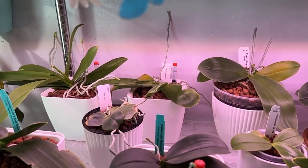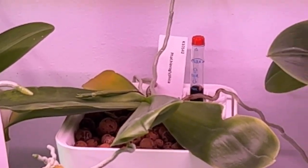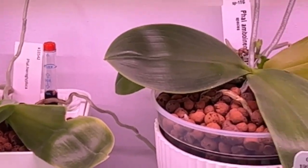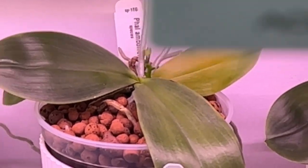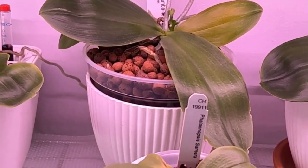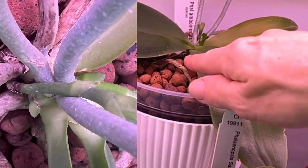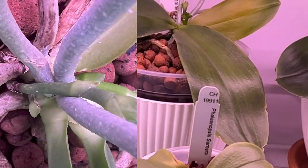We've got Hieroglyphica right here working on some buds, senescing that back leaf. And then we've got Phalaenopsis ebonensis, which has three spikes — she's got the two you can see and then one behind this leaf here.